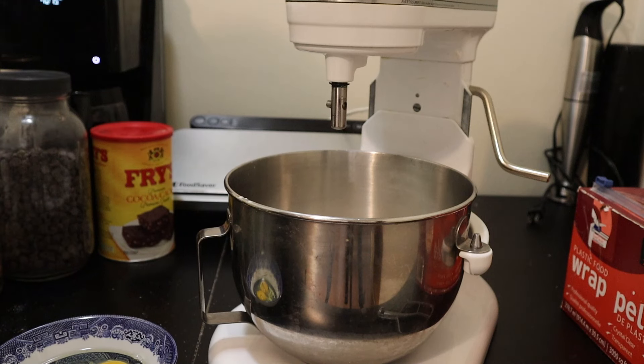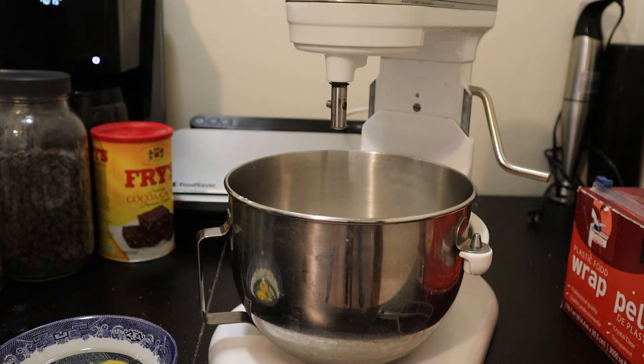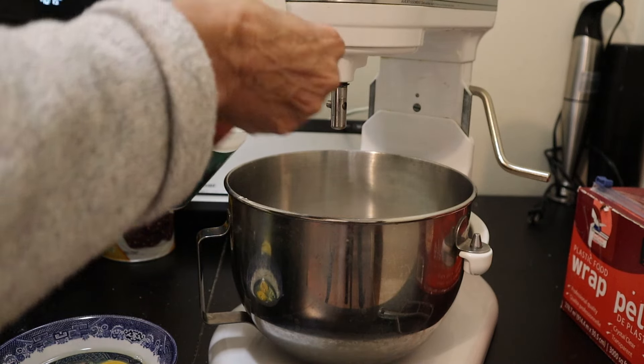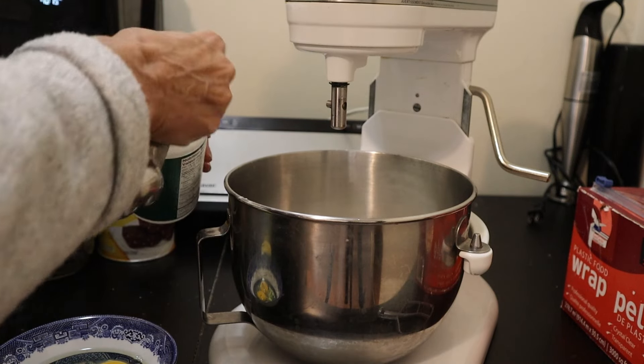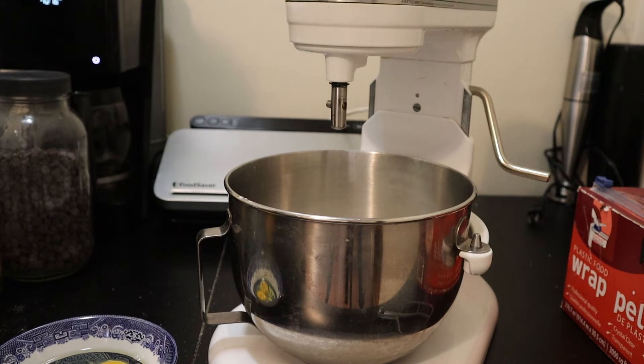That's my sugar. Now two and three-quarter cups of flour — about five scoops and a bit. Then one teaspoon of salt, and two and a half teaspoons of baking powder.